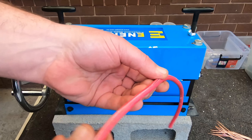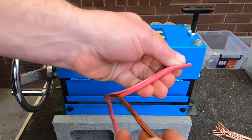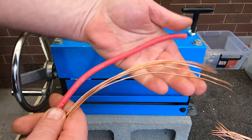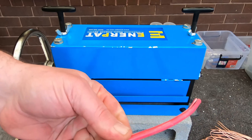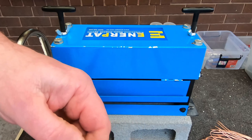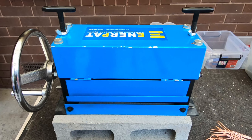Look at that — stripped clean! Beautiful. So as easy as you can get. Nothing left in there — it's all clean. Well, it works!